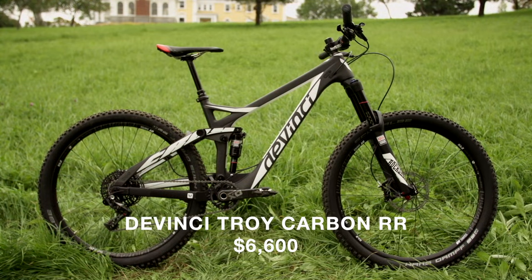Hey, I'm Vernon Felton. I'm a senior editor at Bike Magazine. We're at the Kingdom Trails in East Burke, Vermont. Today we're checking out Da Vinci's Troy Carbon RR.